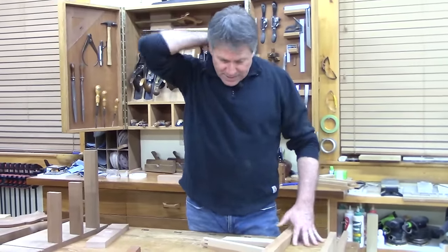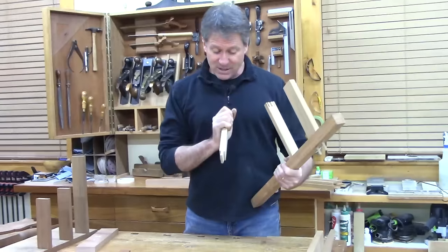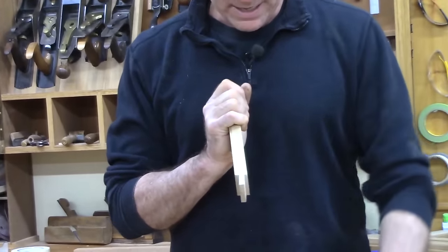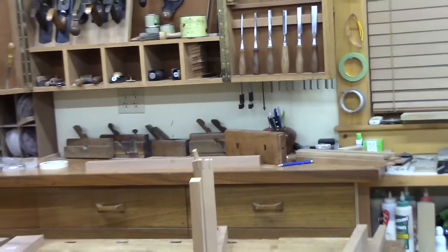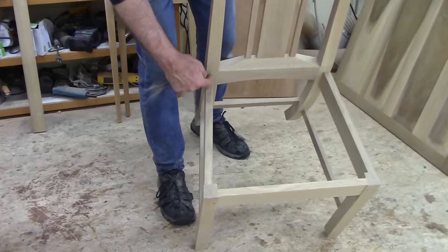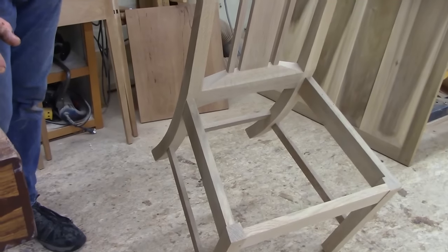Then we have another mortise and tenon commonly used on chairs — an angled tenon. It's got a kicking-over angle so the tenon comes down at an angle to the end, and the shoulders are also at an angle. You can see this on an assembled craftsman chair project where the rail comes in and kicks back at that same angle. So the tenon is angled and the shoulder on the back is angled — it's a compound cut with a pretty interesting technique for cutting those.